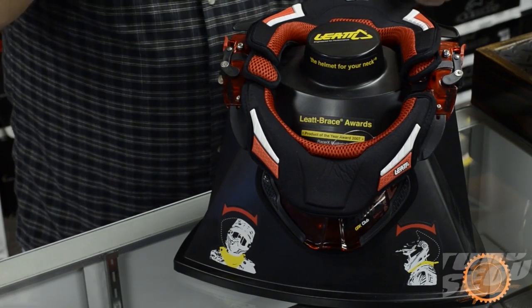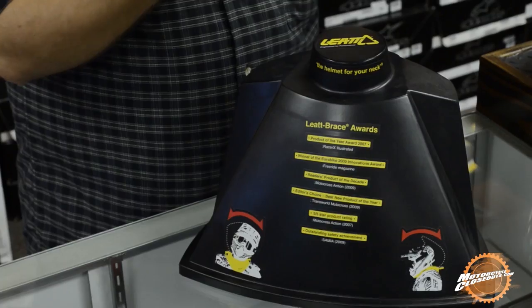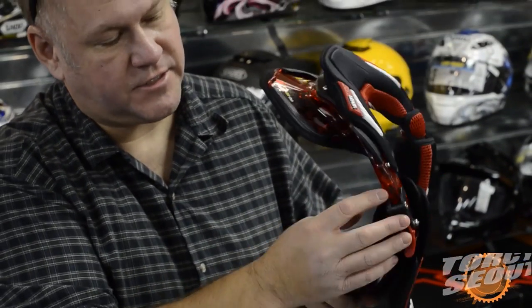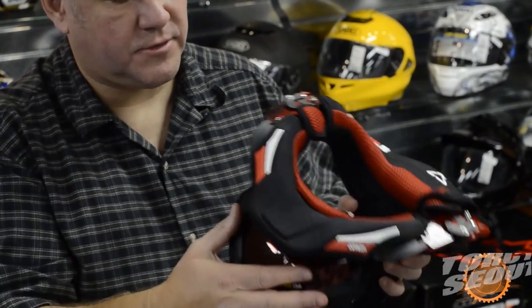Hi guys, I'm Mark Hildebrand with Leot Brace and I'm here to show you the new Club 3 brace for 2012. One of the neat things with this brace is we're doing translucent colors this year. This is our translucent red, we're also doing translucent blue.